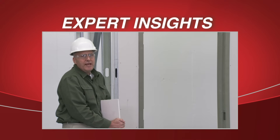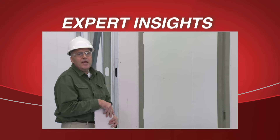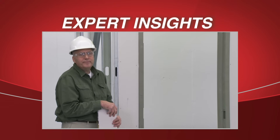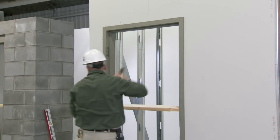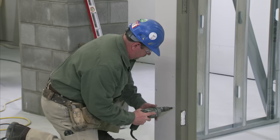Once the drywall is in place, re-plumb the frame and then anchor off the drywall. The frame should again be checked for trueness before screwing the drywall off to the perimeter studs around the frame.